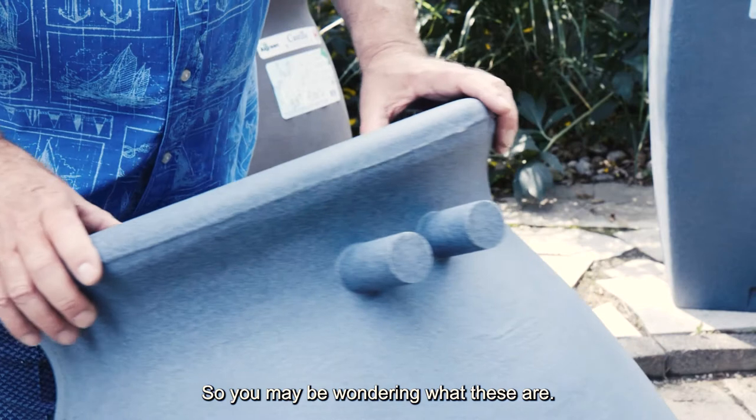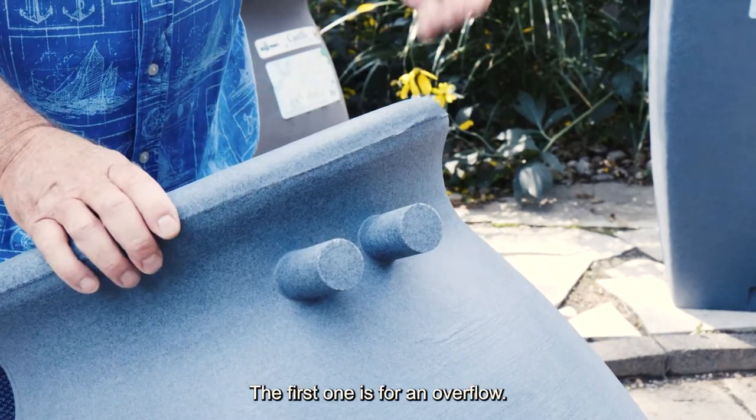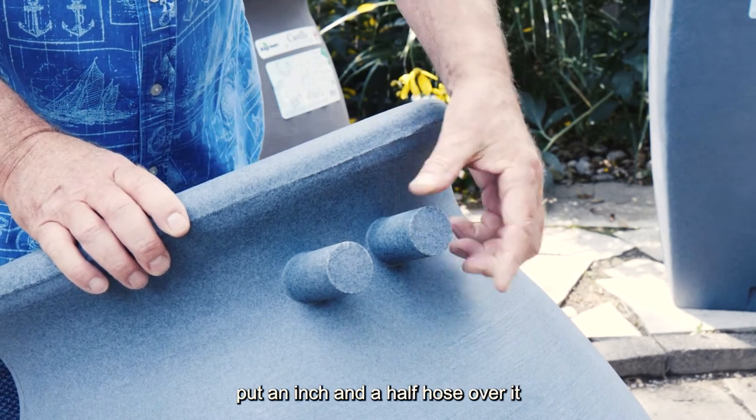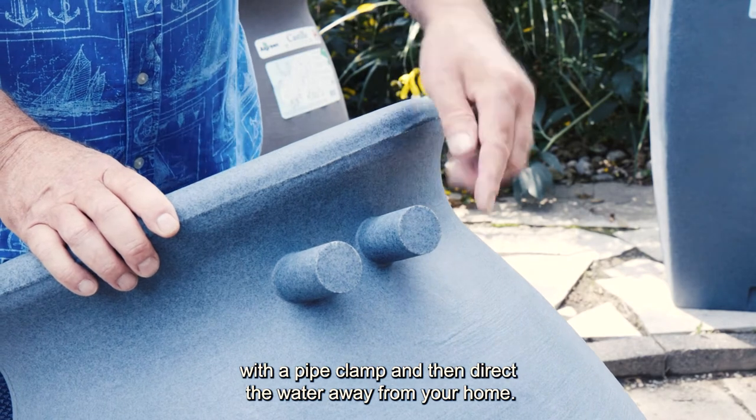You may be wondering what these are — they can be used for two purposes. The first is for an overflow. What you would do is take a hacksaw, cut the end of this one off, put an inch and a half hose over it with a pipe clamp, and then direct the water away from your home.